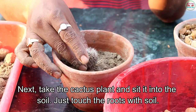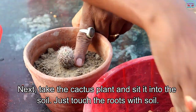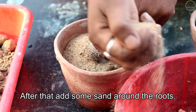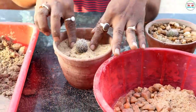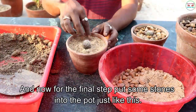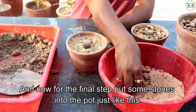Next take the cactus plant and sit it into the soil. Just touch the root with soil. After that add some sand around the roots. And now for the final setup put some stone into the pot, just like this.